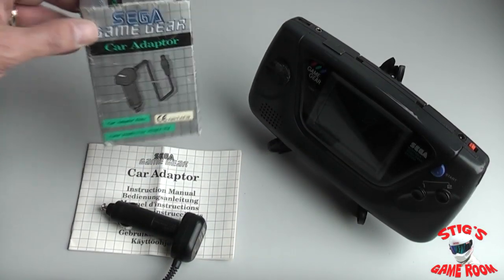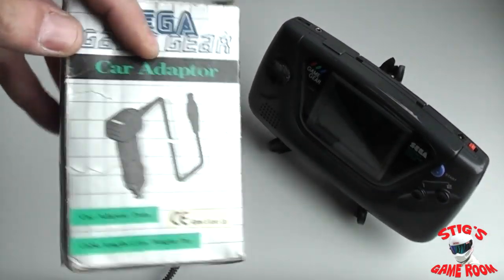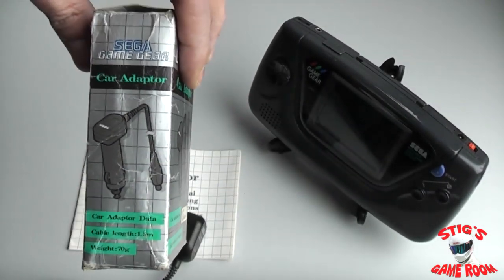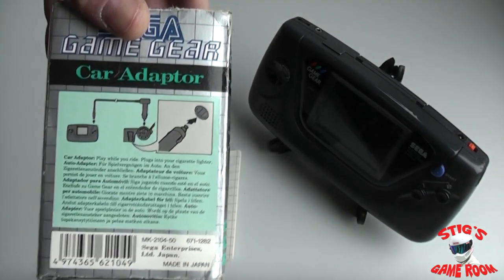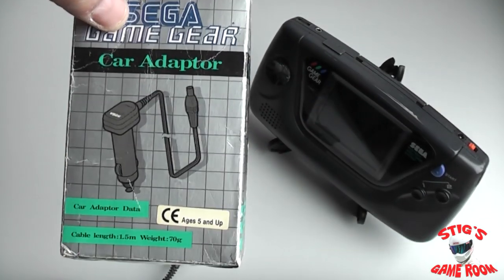And that is the official car adapter for the Sega Game Gear — an essential item to keep your Game Gear powered up while you are on the road. Obviously not when you are actually driving the car.